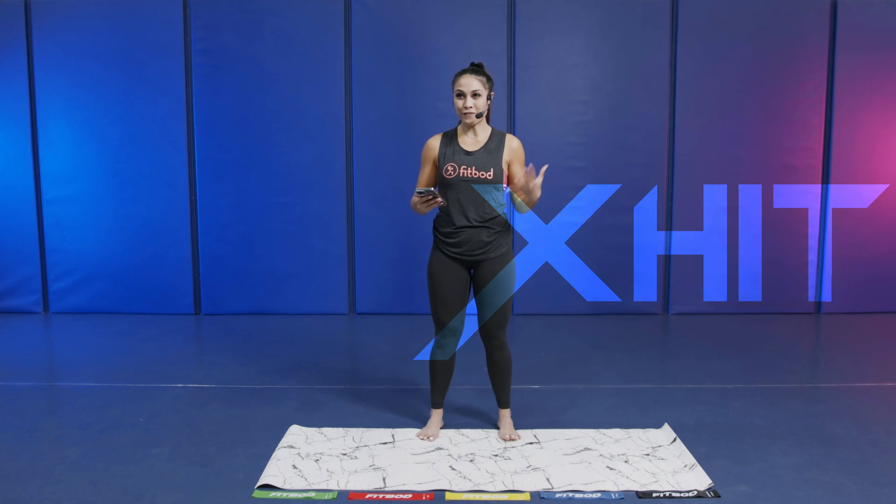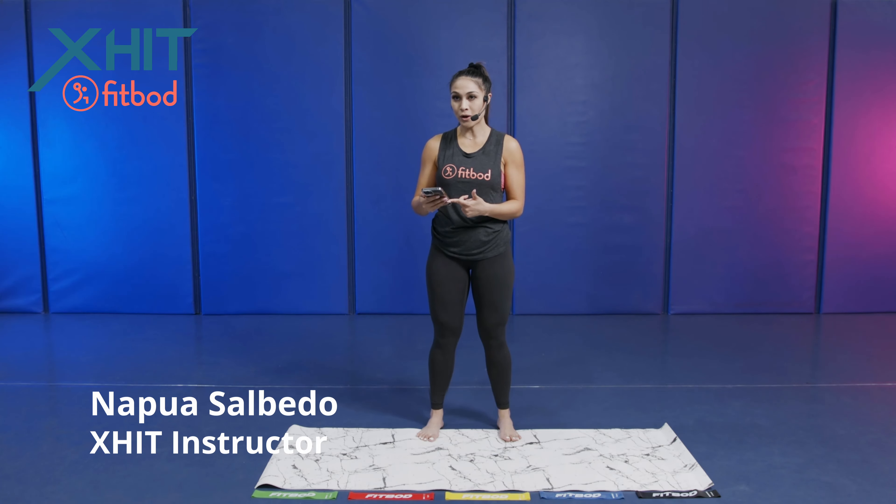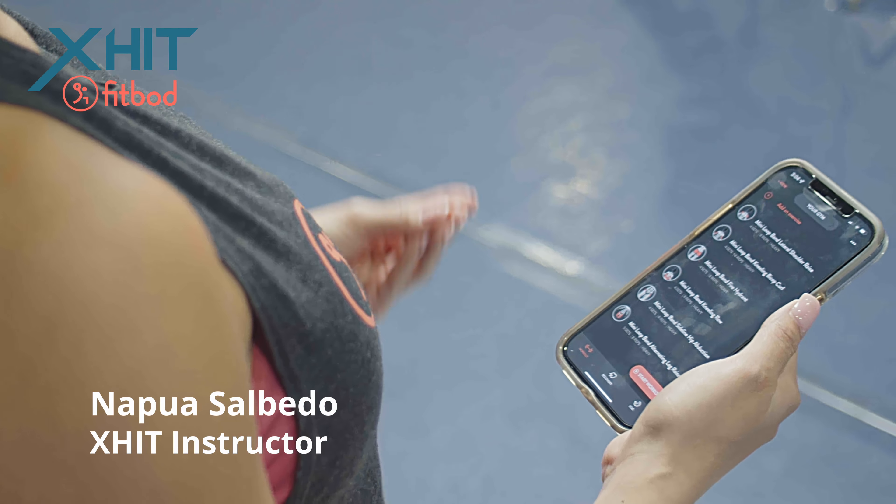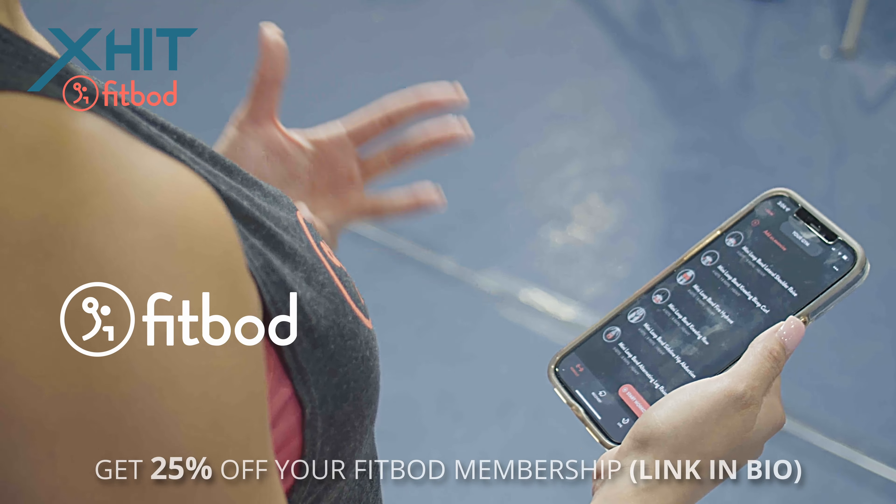Welcome back guys. We got a FitBod workout just for you. I have the FitBod app pulled up on top of my phone. We got six exercises. It is 30 seconds on, 10 seconds off. It is a FitBod band burnout.